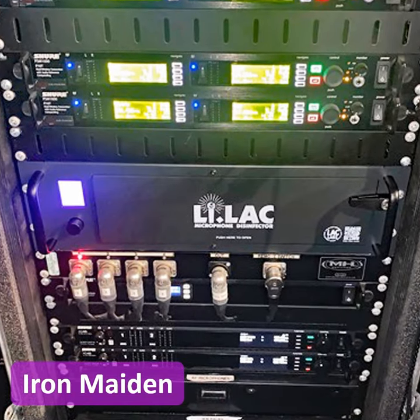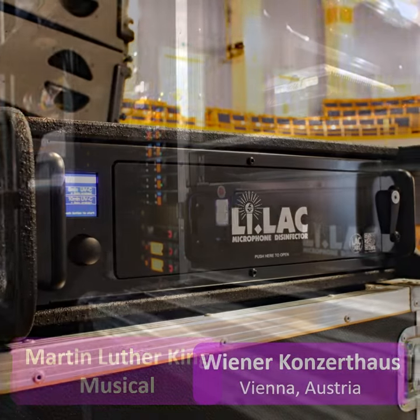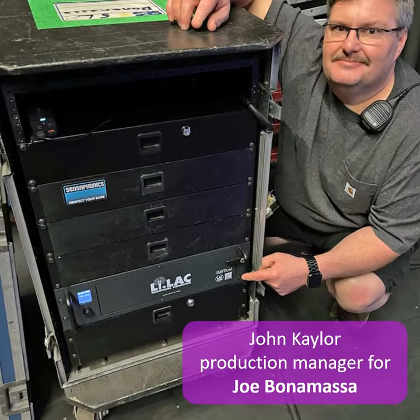Lilac can disinfect microphones everywhere: at concerts, musical shows, theatres, lecture rooms, TV and radio stations, places of worship, conference rooms, or even at karaoke bars.